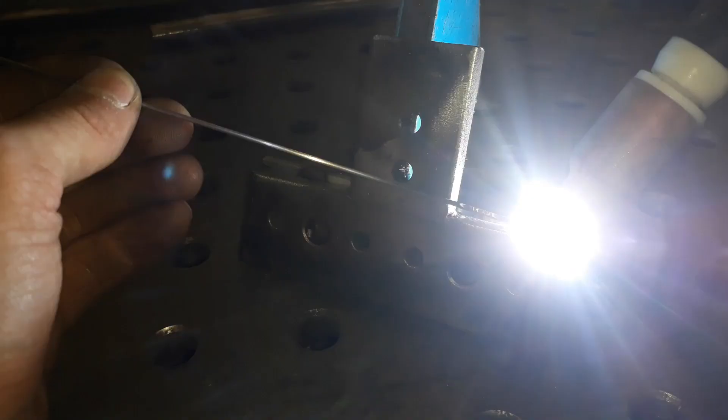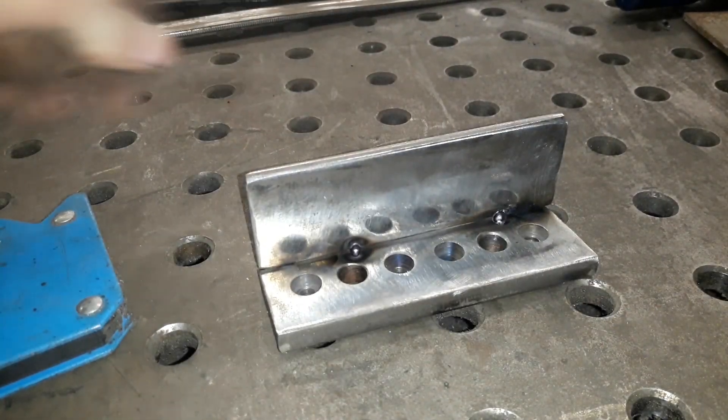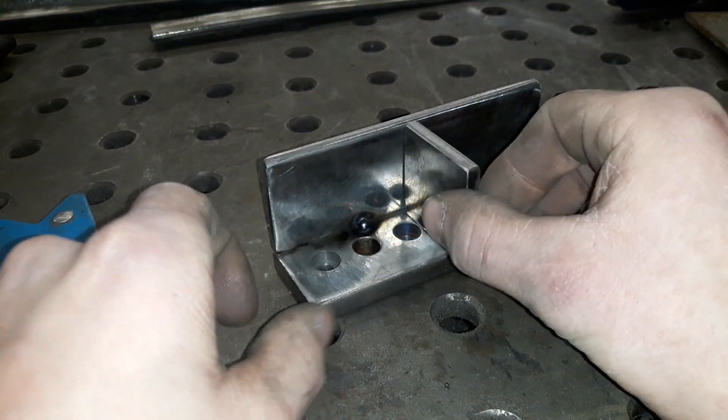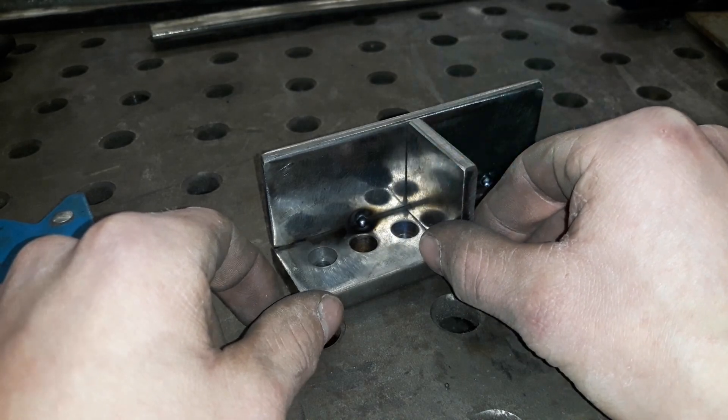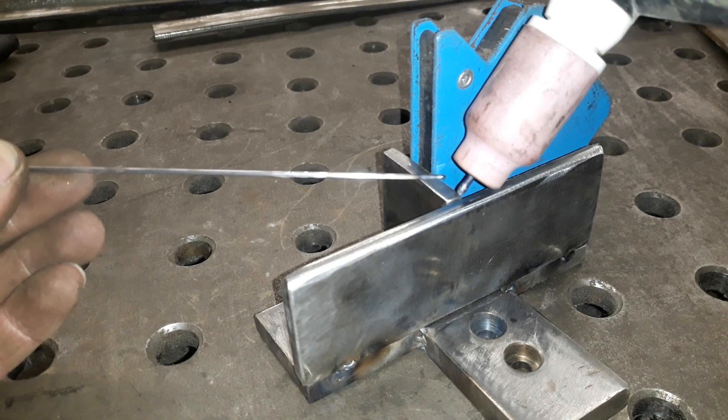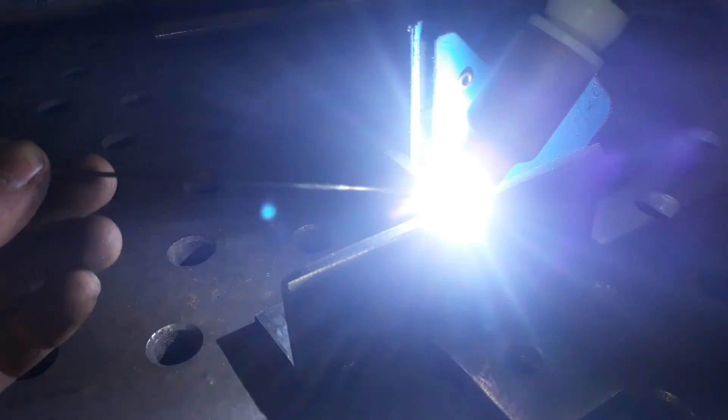I will start off by doing some TIG welding to fabricate some of the important parts of the table. Just saying it again, I'm not a professional TIG welder. For the past seven or eight months I have been practicing my TIG skills every now and then. I decided to only use TIG welding on making my milling machine, so you won't see a lot of MIG welding in this project.